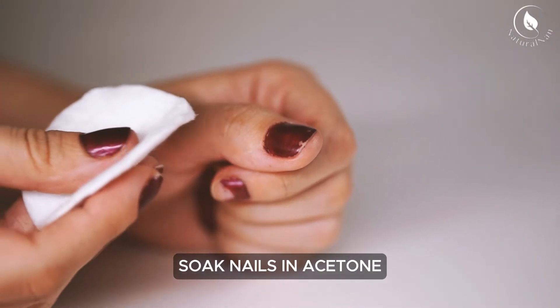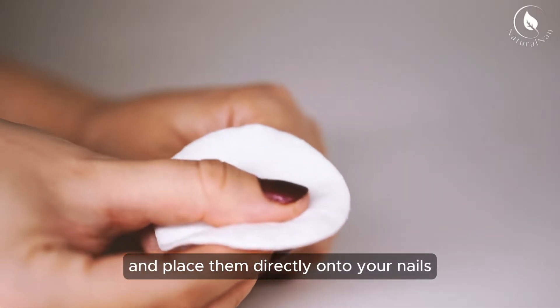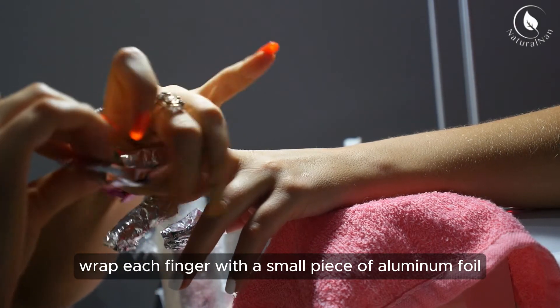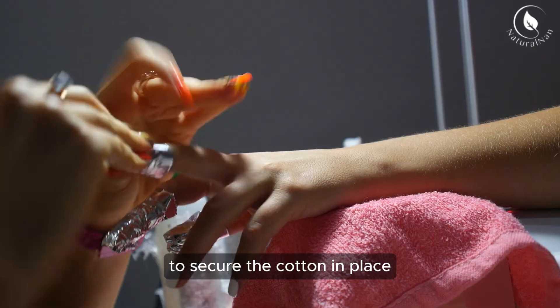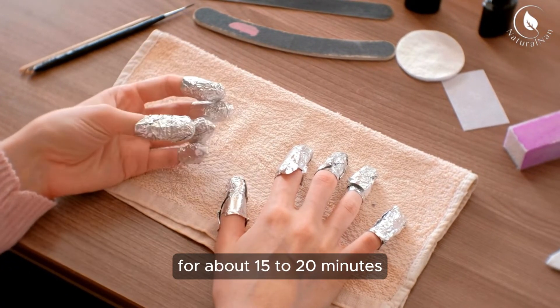Soak nails in acetone: next, soak your cotton balls in acetone and place them directly onto your nails. Wrap each finger with a small piece of aluminum foil to secure the cotton in place. Allow the acetone to work its magic for about 15 to 20 minutes.